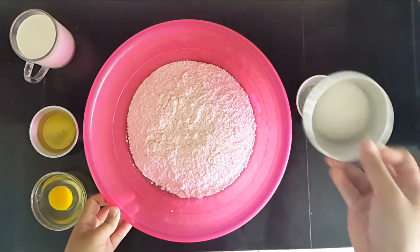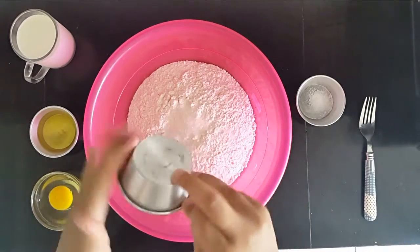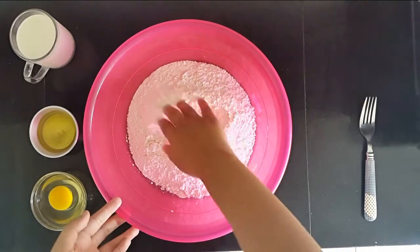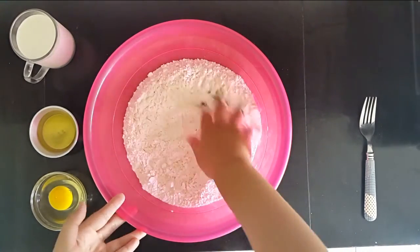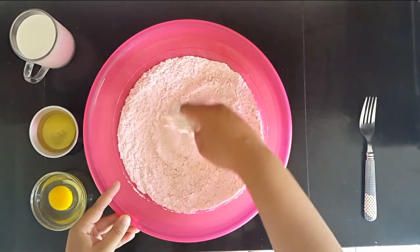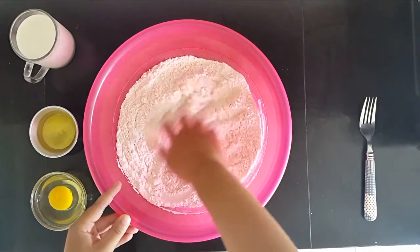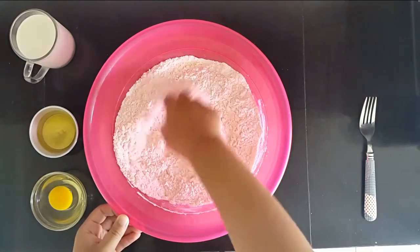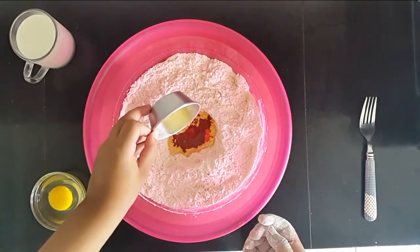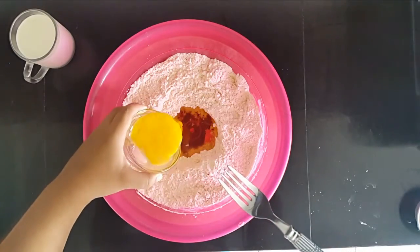Here I have some flour, and to that I'm going to add in some sugar just for taste, and then some salt. You want to mix this first and you want to use your hand for this recipe, because we're going to add the liquid slowly. I'm going to add in my oil, and I'm going to mix this egg first and add it too.